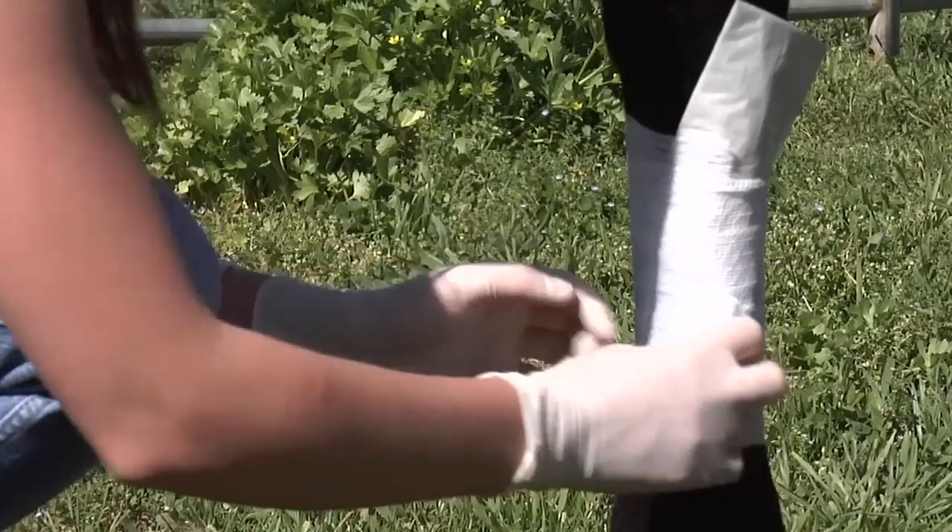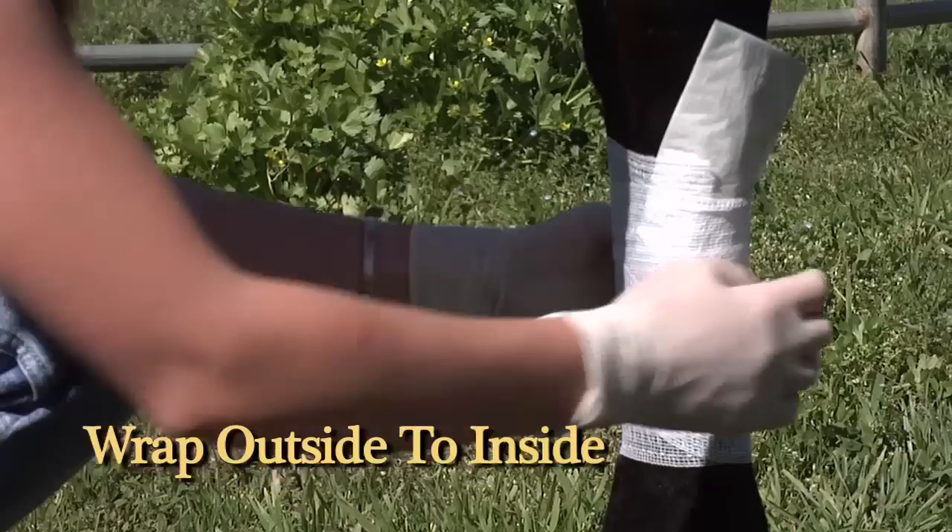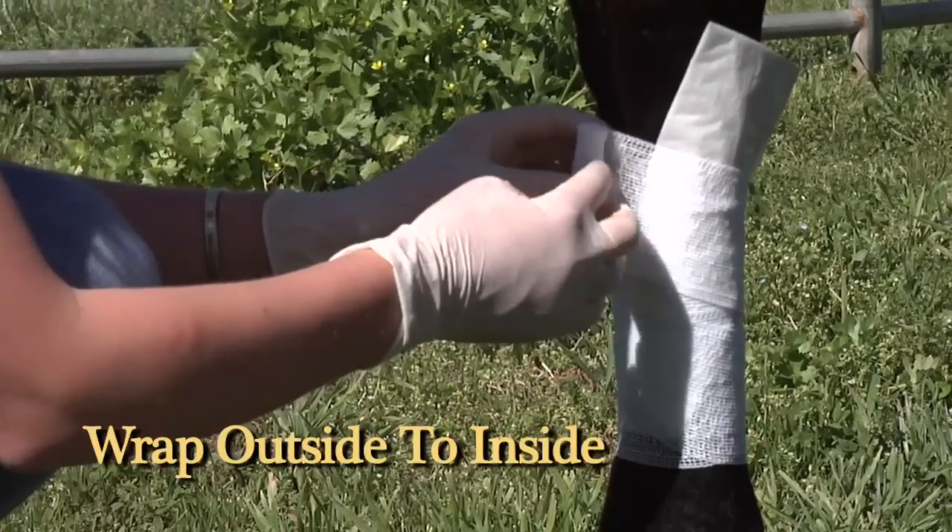You want to wrap very lightly — I'm not applying any pressure, I'm just putting enough pressure to hold the telfa in place.